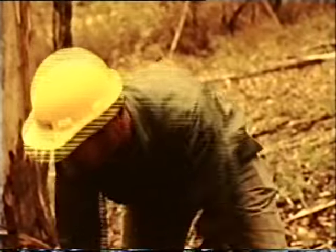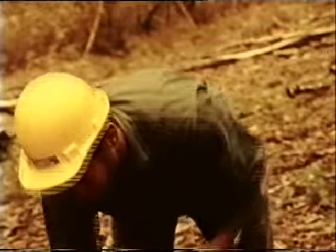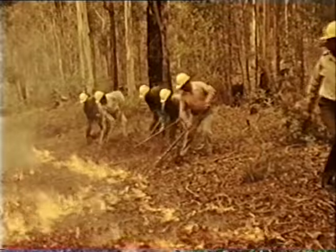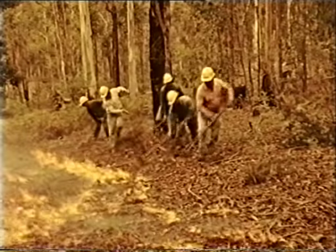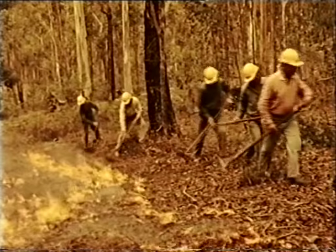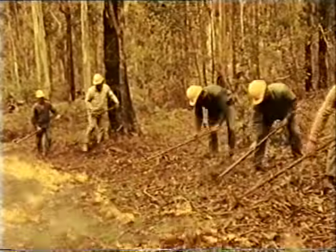Trained men, correctly dressed and equipped with hand tools, can very effectively deal with quite severe forest fires. It's through efficient line construction, vigilant patrol and thorough mopping up that they accomplish their aim: a fire blackout.